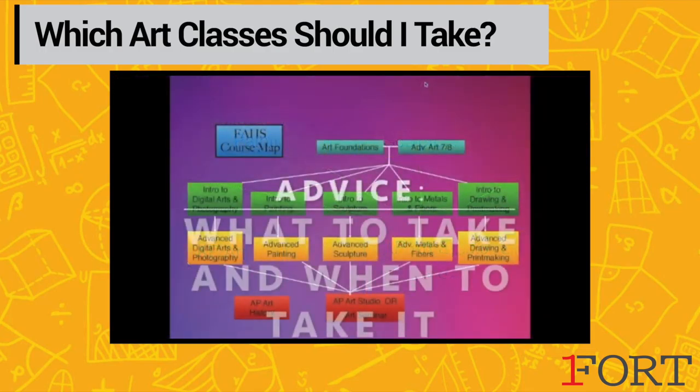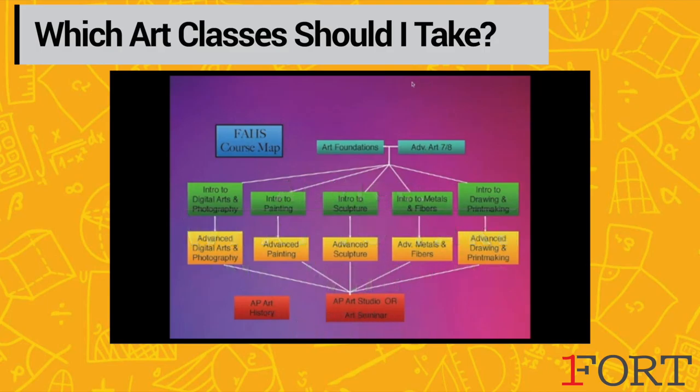A lot of students come to us in their freshman and sophomore year unsure of what classes to take and when. As an incoming freshman taking Art Foundations, you can also sign up for an intro class. Art Foundations is a semester and each intro class is a semester as well, so they're each a half credit course. We'd recommend to anyone to never take more than three art classes in a year as that can be overwhelming in its workload.